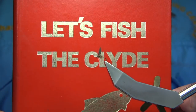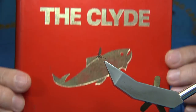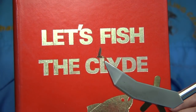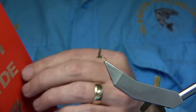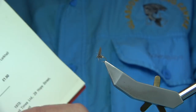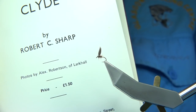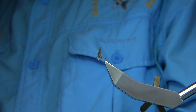Now this comes from this book here, it's called 'Let's Fish the Clyde' by Baird Sharp. It's quite hard to find - there are copies out there but they're over £200, for a book that only cost £1.50 when it first came out in the 70s. It's a great wee book and it's the first book I ever read in fly tying.